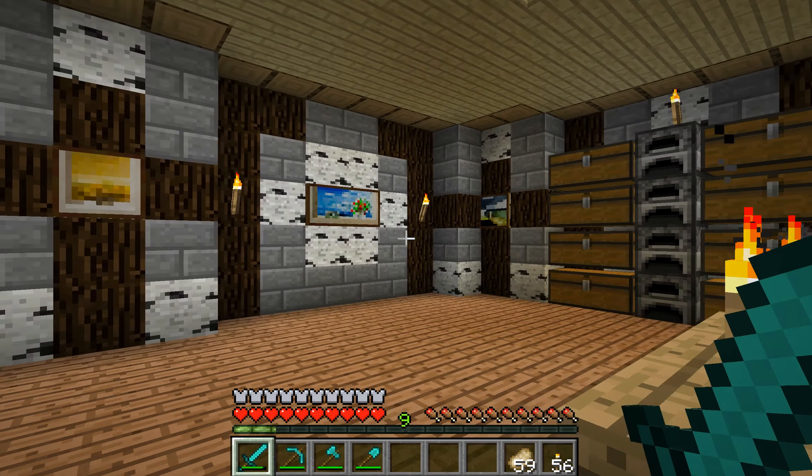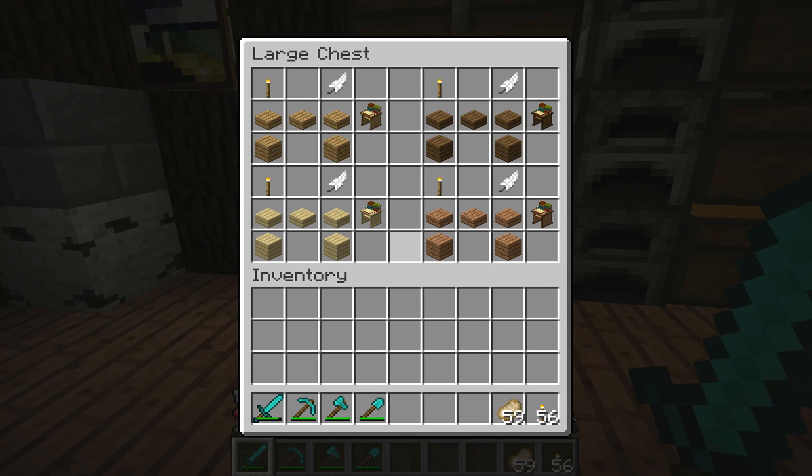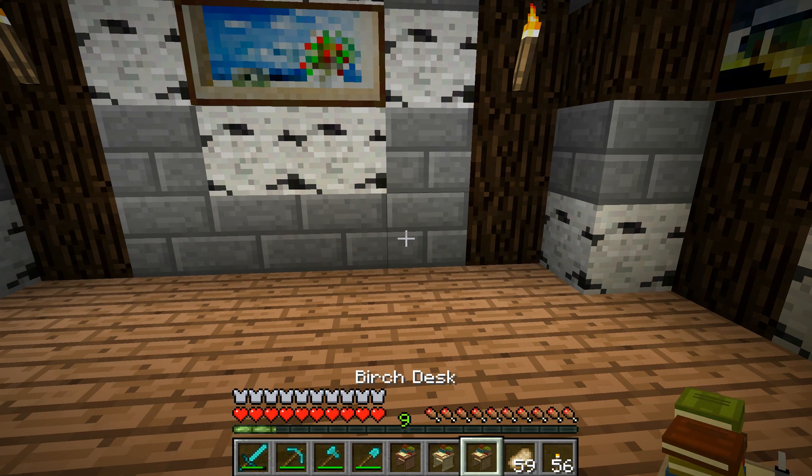So, there's a whole bunch of different items and stuff. The first one I'm going to show you is the desks. You can make most of the items in this mod out of any type of wood — oak, birch, jungle, and spruce. So these are the oak desks, and all the types of desks.